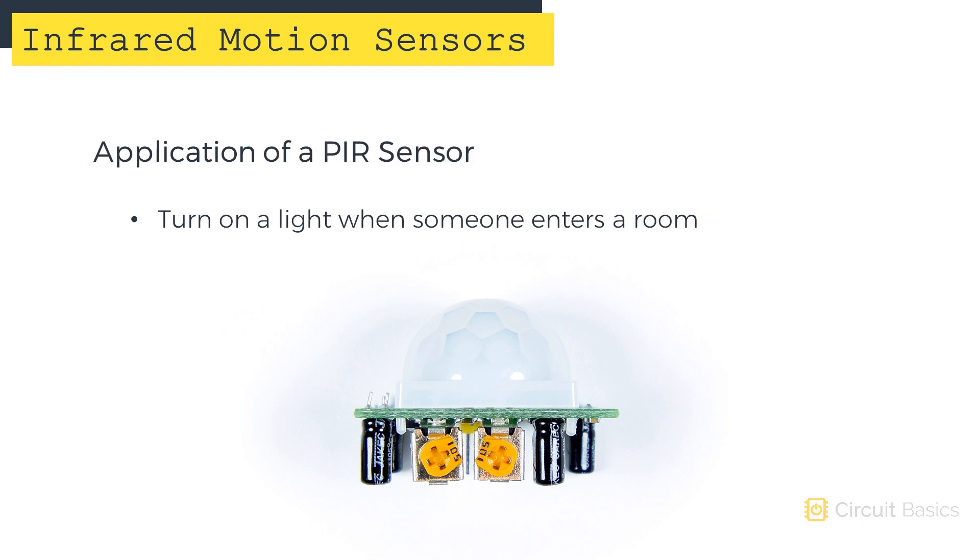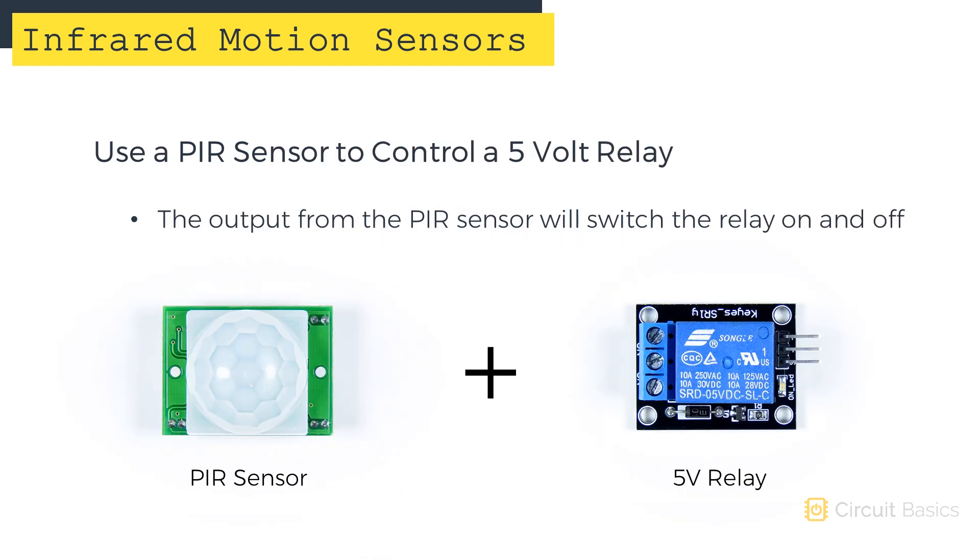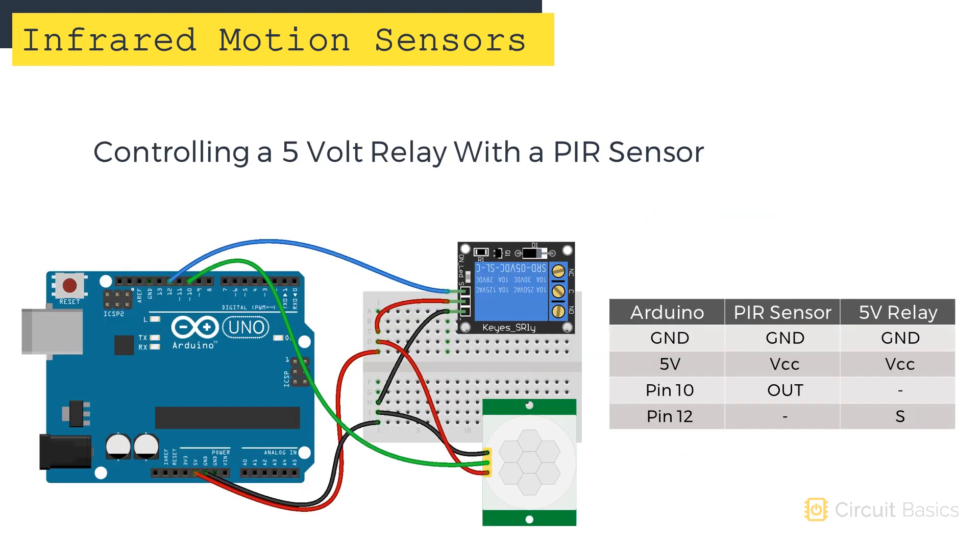One useful application of PIR sensors is using it to turn on lights when someone enters a room. 5-volt relays let you control high-voltage devices like lights and appliances with sensors like this one. In this next example, we're going to use the output of a PIR sensor to control a 5-volt relay. I won't go into detail about how 5-volt relays work right now — I just want to show you how to use them with a PIR sensor.